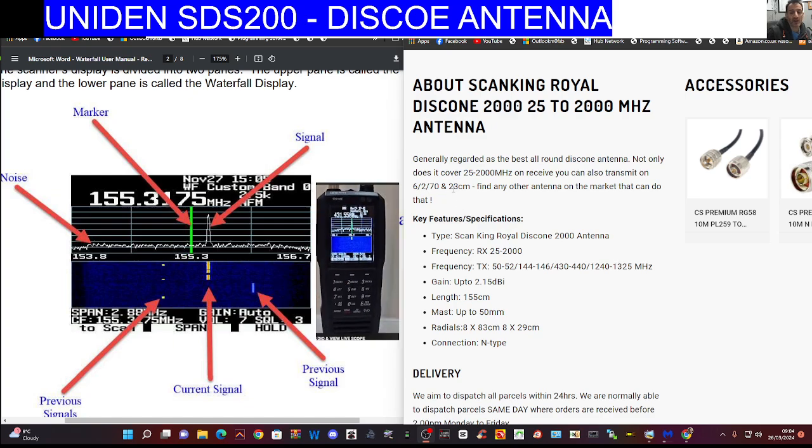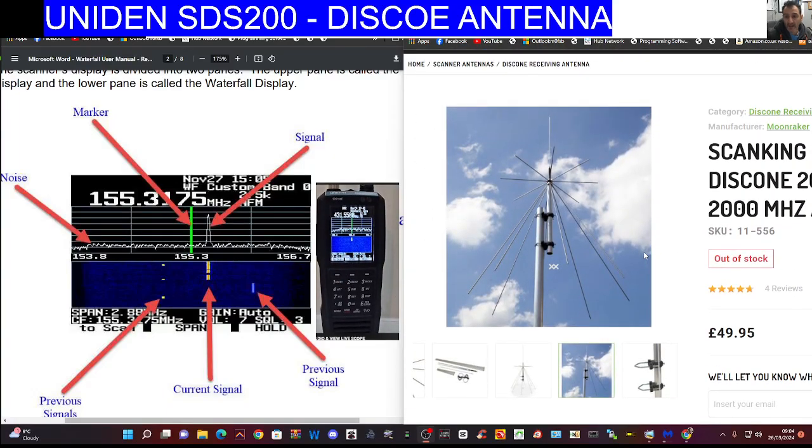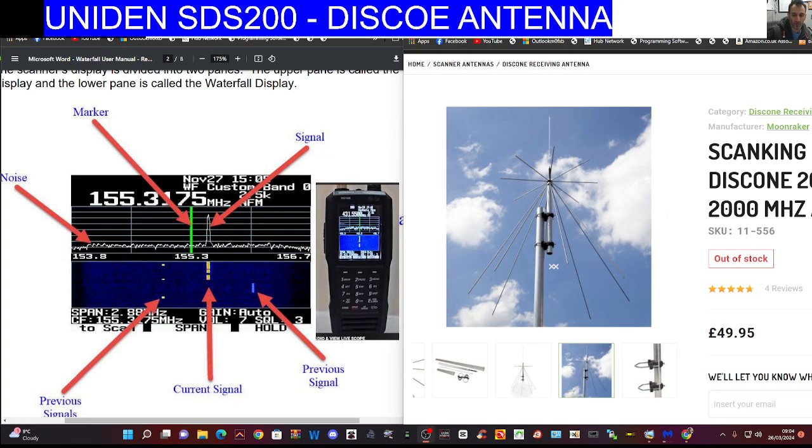You get 23 centimetres too. I've had mine for about 15 years — I could do with a new one actually, so Moonraker, you can send me one! They actually look the part — quite nice, cool looking antennas. Thanks for watching my YouTube channel. I'll put a link in for Moonraker. 73, all the best.